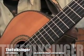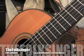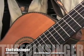Okay, now let's look at the C, F, and G chords that we are going to need to play this song.